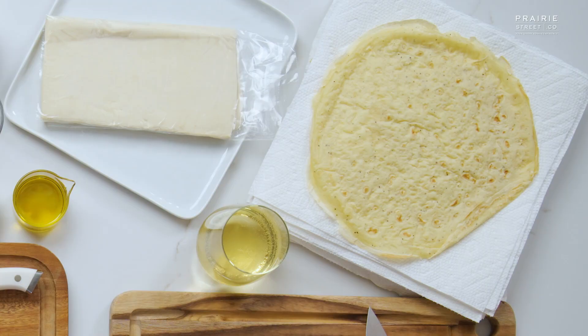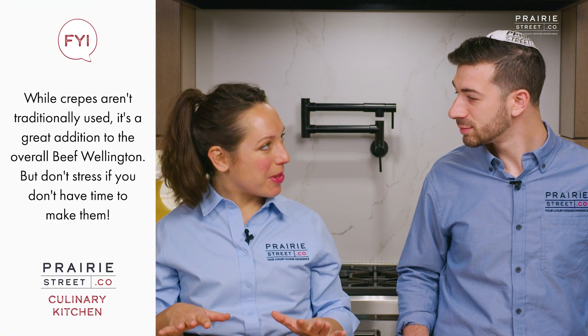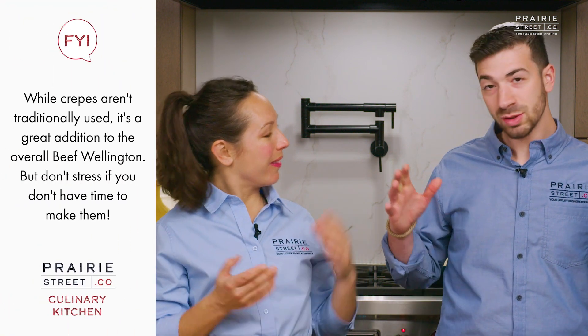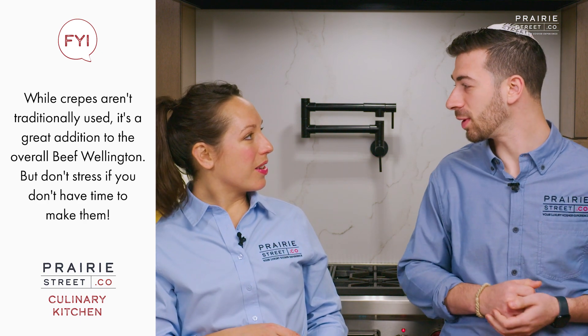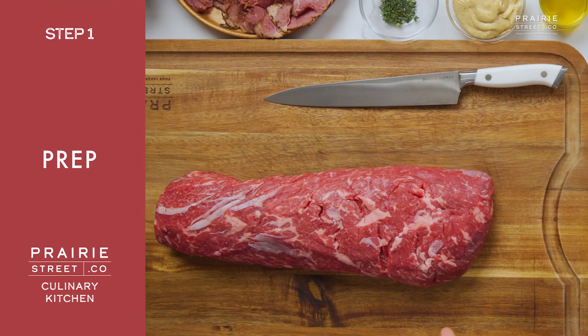Chef Yassel has a really cool way of doing this: there are crepes on top of the puff pastry, and then the duxelle on top of that, so that way it doesn't get watery. It's a barrier to keep the pastry nice and crispy when you throw it in the oven and bake it off. It's so smart.